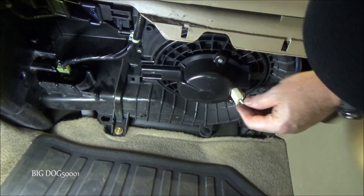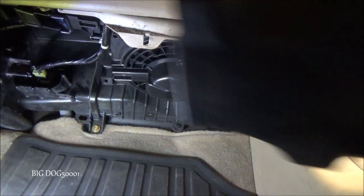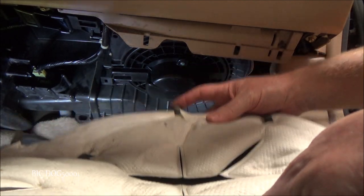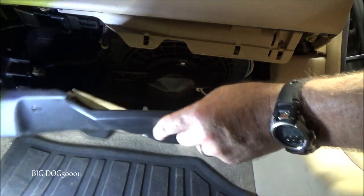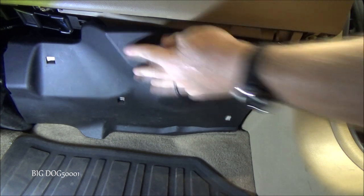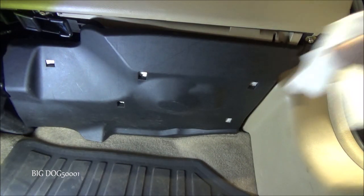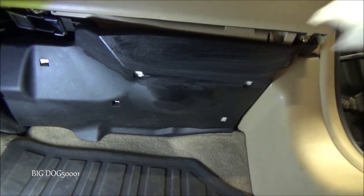We'll plug our motor back in, then reinstall our cover. Make sure the two prongs in the back go into the appropriate holes, line them up back there, then snap the front into place. And we'll wipe off any sweat prints we might have left on there.